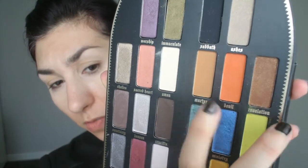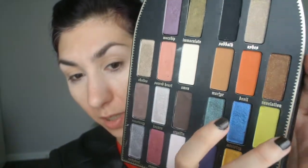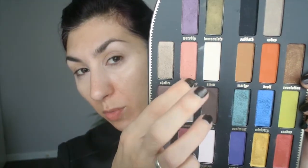For my final look today, I'm going to do kind of a fall leaves inspired look, using a lot of fall-type colors. I'm going to start with Devil and Martyr in my crease, and then on the lid I'm basically going to be using Stigmata — this gorgeous metallic red — then dip into Relic, and to connect the two I'll use Sacred Heart. I'm just showing you all the shades now because this palette is so hard to hold in front of the camera — you get the idea of the colors we're going to use, so I'll just shut up and get started.